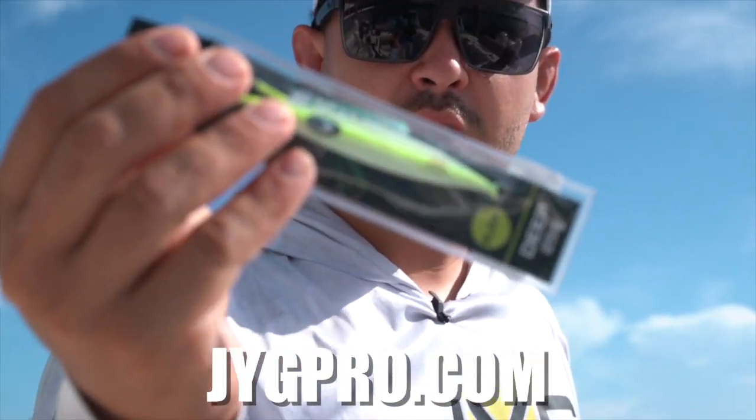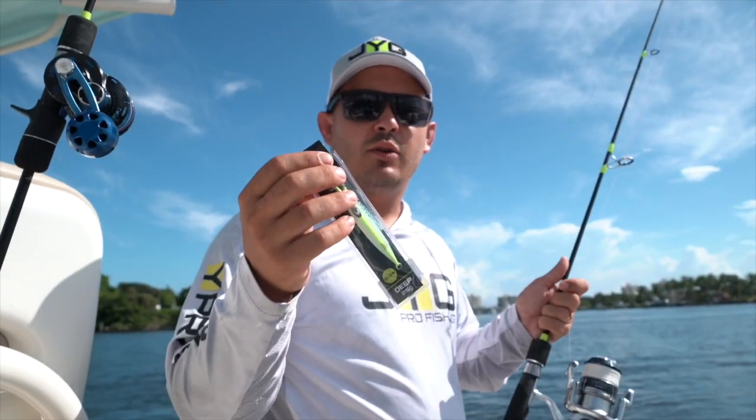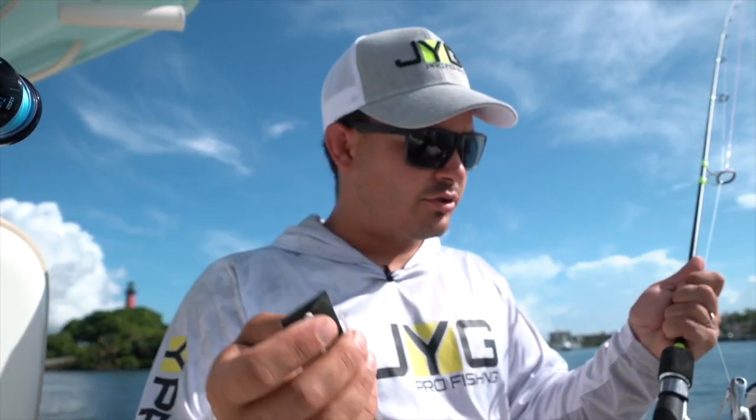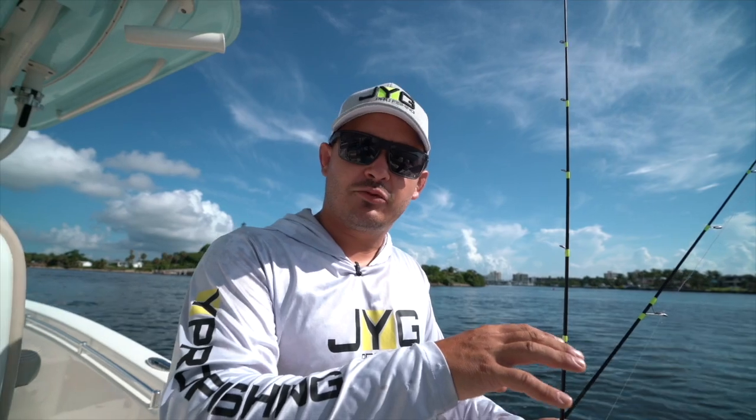I'm going to have it rigged up with a micro jig — one of these 25-gram jigs — so if we see any wind lines or anything floating, I'm going to cast it at the mahi, triple tail, or anything under these floating structures. We're going to be trying a bunch of different spots, moving a lot, trying different things. I want to start deep first, trying to catch some snowy groupers and blue line tiles.